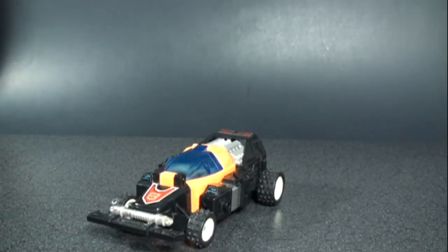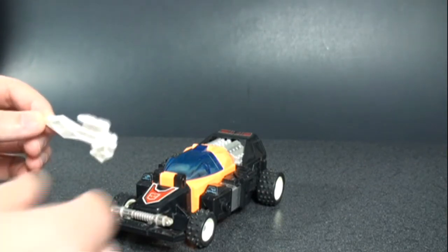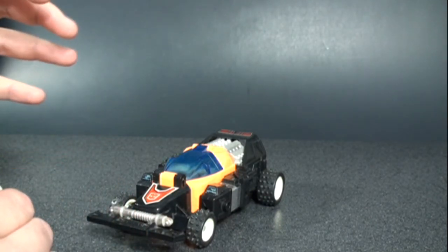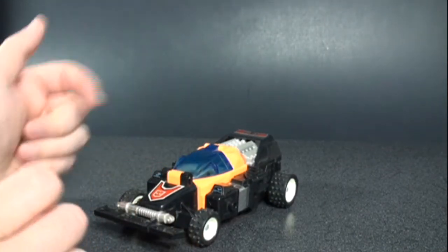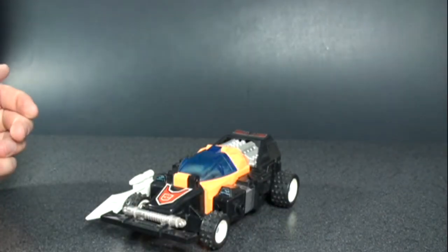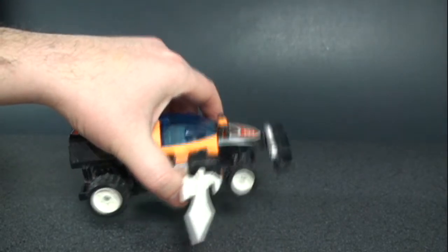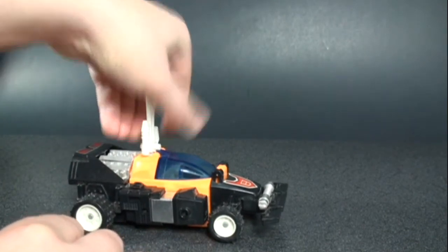Before I transform, I forgot to mention that you can give them a kind of attack mode. It's a little awkward because you don't have the Road Caesar combiner parts to make it look better, but you can house the sword on either side of the vehicle mode or even on top to give it an attack mode look. You can position the sword on the side or on top — whatever you prefer.